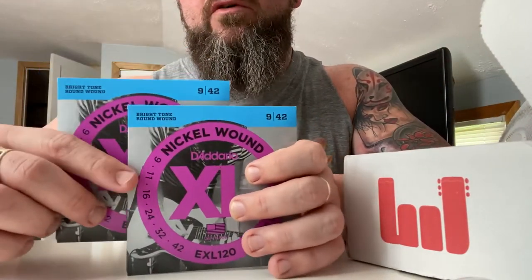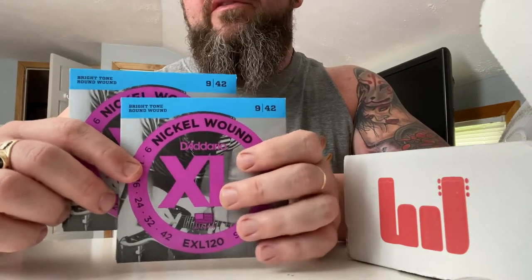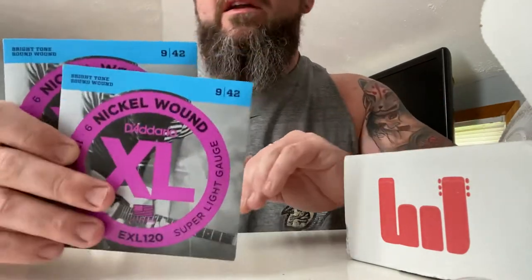An interesting point: I've been buying 10s through the program every month, but this month I switched to 9s. What was interesting was I made the switch after the shipping label for my shipment was already created, and they still got that updated in time. So two good sets of strings in there.